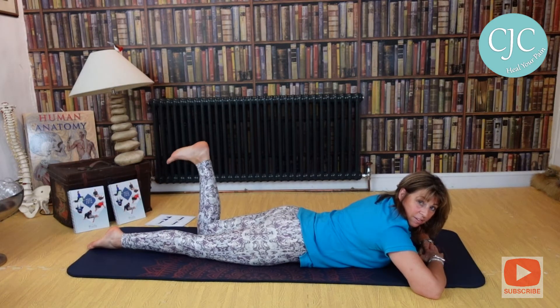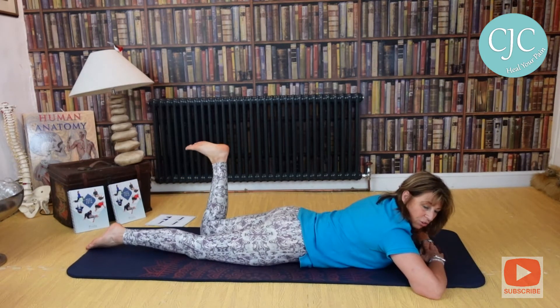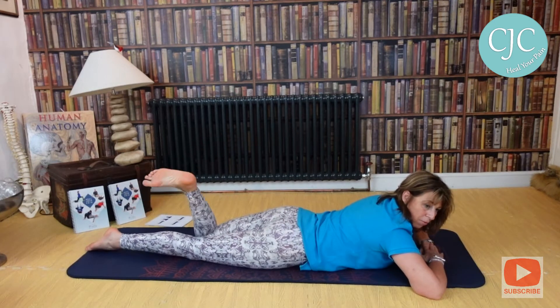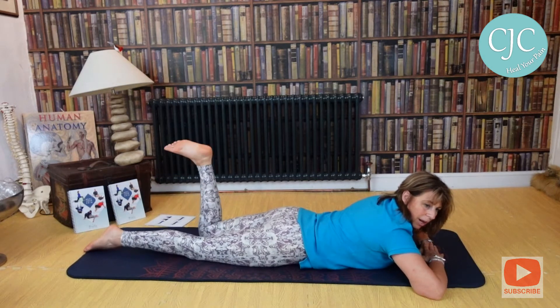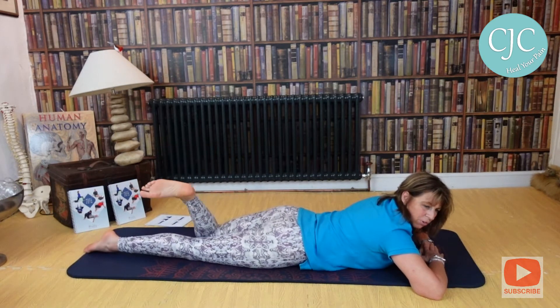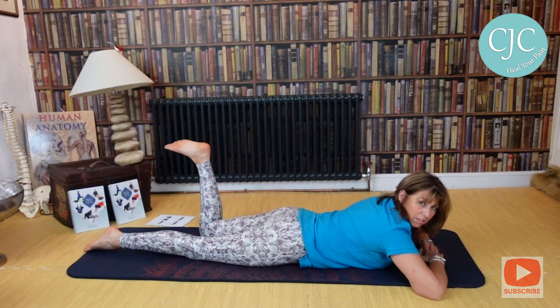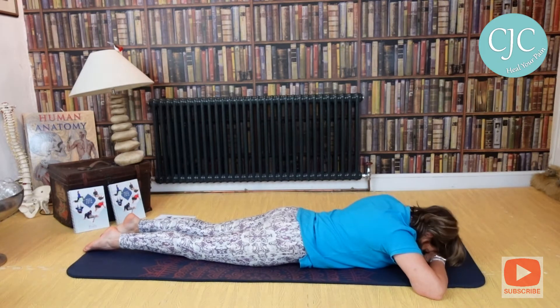Then bring the leg down, take the other leg up — heel to the ceiling, foot pulled back down to the floor — and wishbone this one in and out. You can see how it's actually just rotating my pelvis from back to front and side to side, and that is really allowing those two little bits in the dimples in my back to really release. Love this exercise.